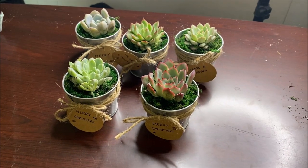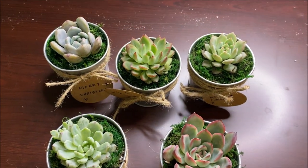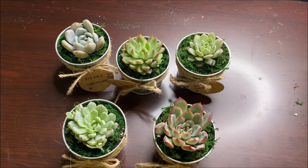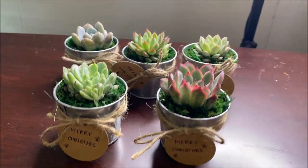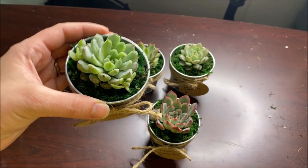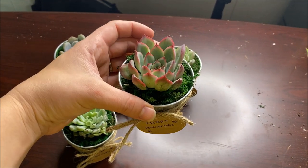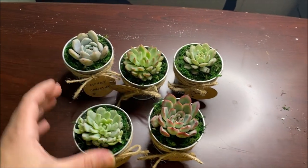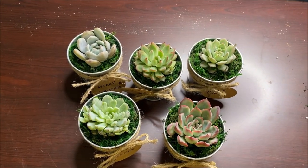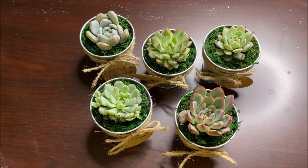So this is them all done up — look how gorgeous those colors are! Are those not just perfect? So cute. I honestly think these would make just perfect teacher gifts this time of year, or for any friends you have a lot of gifts to give out to. Really, who doesn't want a succulent?